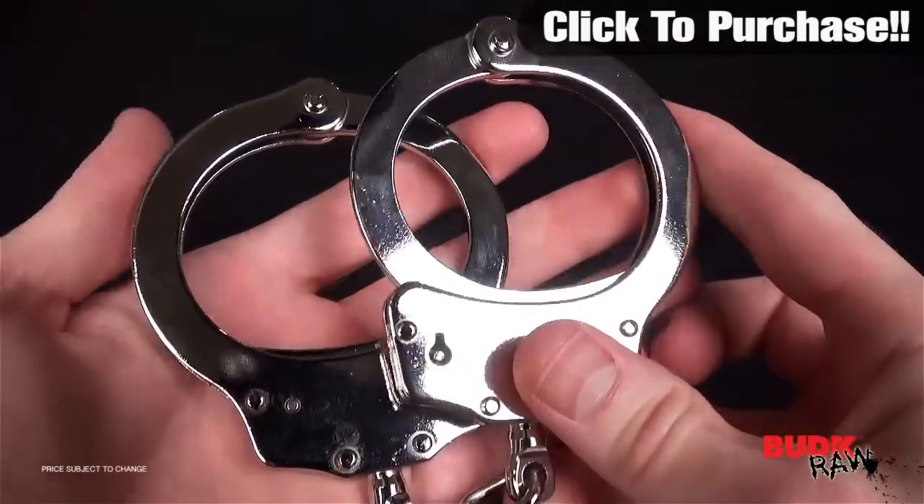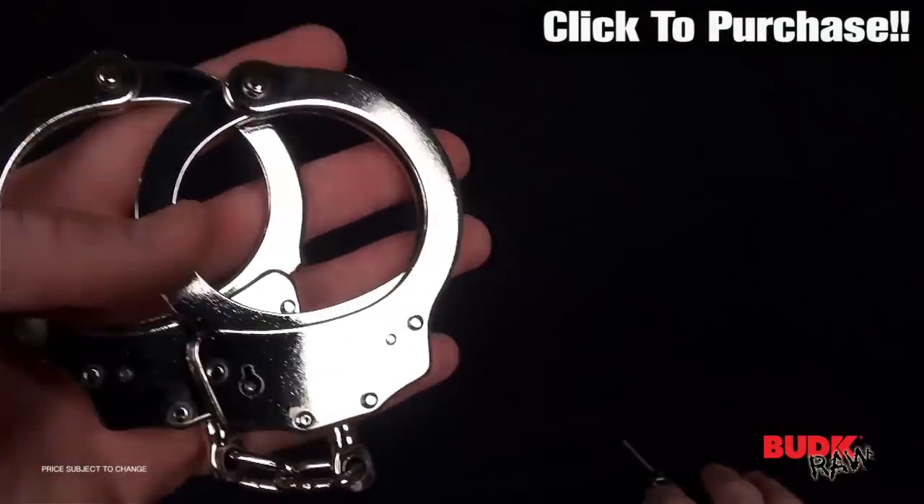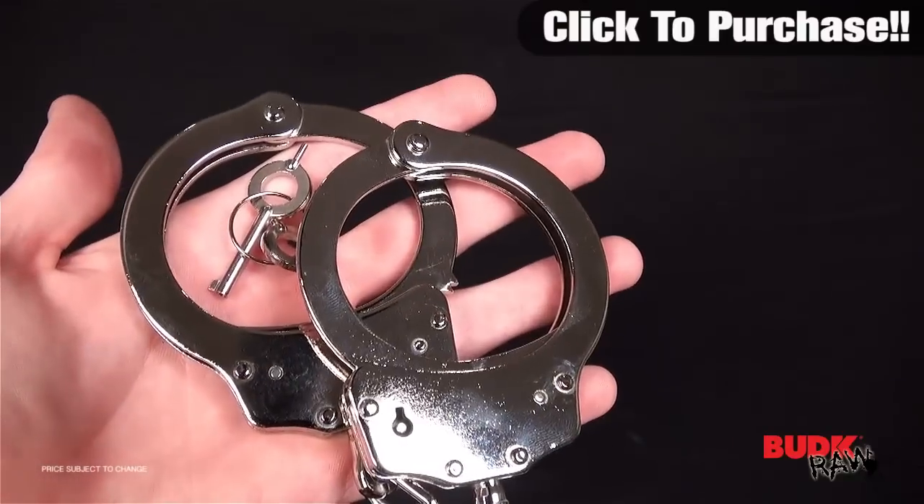So again, if you are looking for something that's the real deal, something that's not a toy, something that's got functionality to it, then these handcuffs are exactly what you're looking for. I encourage you guys, check it out.